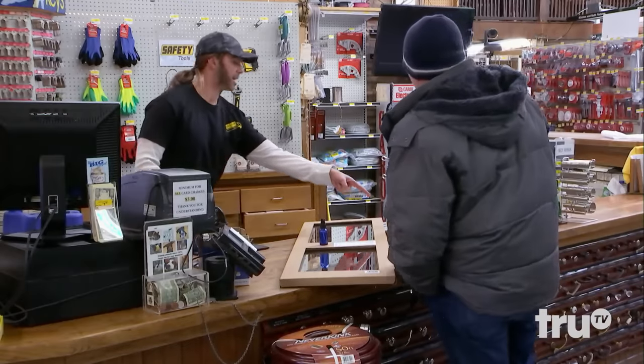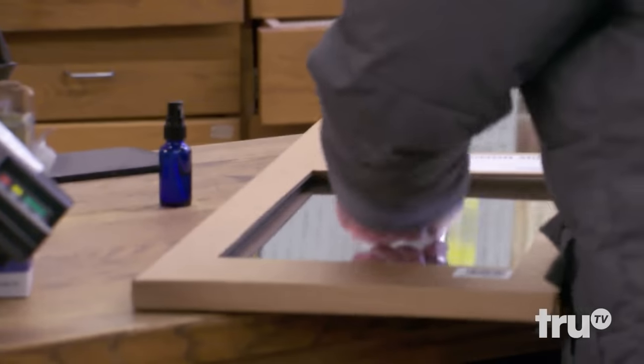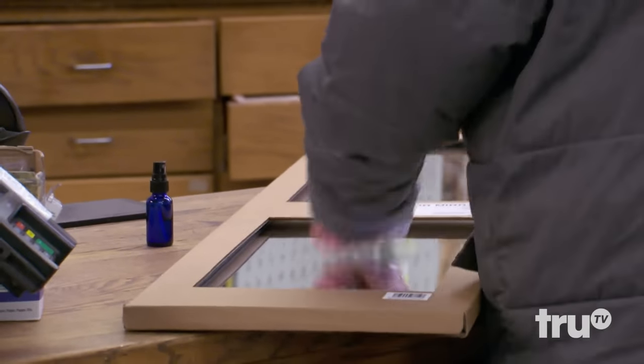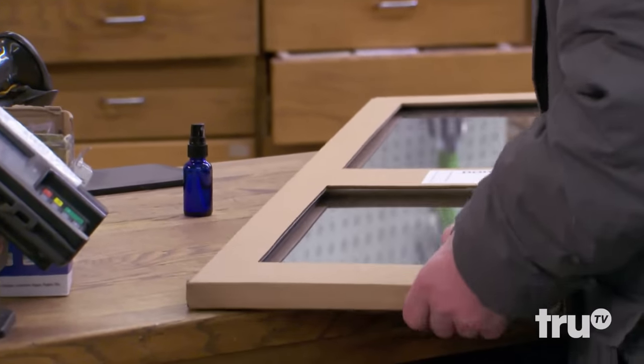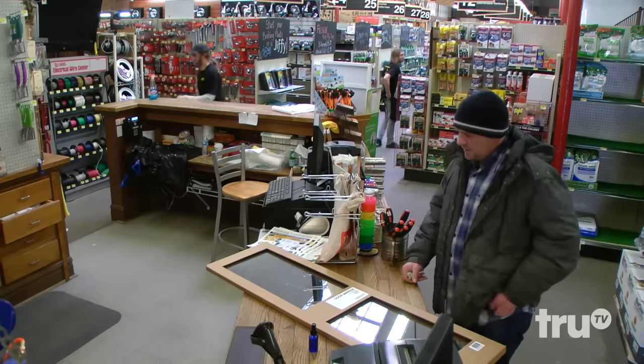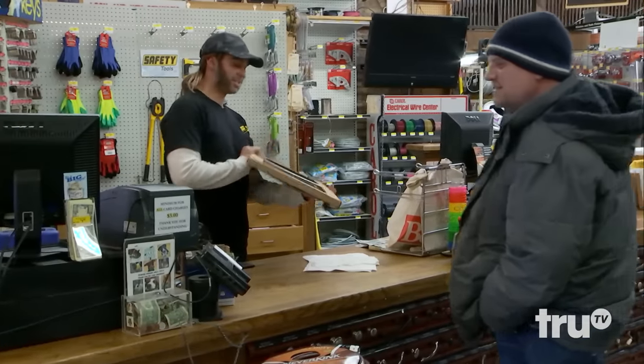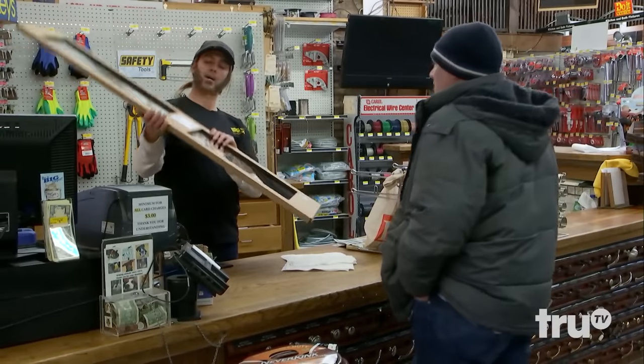Let me get the coupon in the circular for you. All right, cool. That's crazy. Yeah, that'll come off. It'll be 50% off. I should give it to you more because I broke it. All right, so that'll stay stronger now.